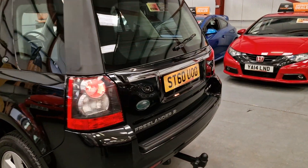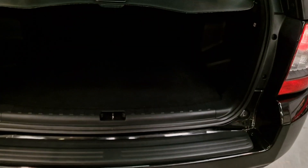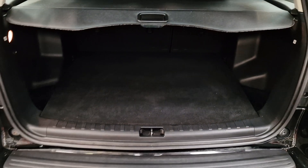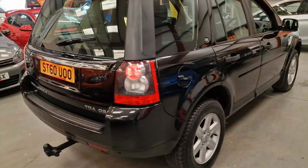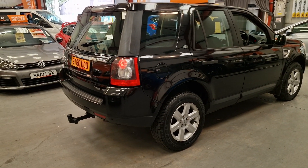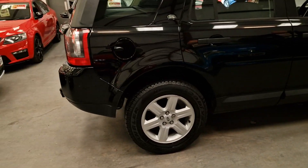It's push button start. Plenty of room in the boot. Obviously it's 4x4 — that's what these are built for: towing, farming, a real nice family workhorse.